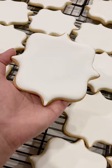When you get the consistency right, you don't need to shake it, you don't need to pop any air bubbles — it's just nice and smooth.